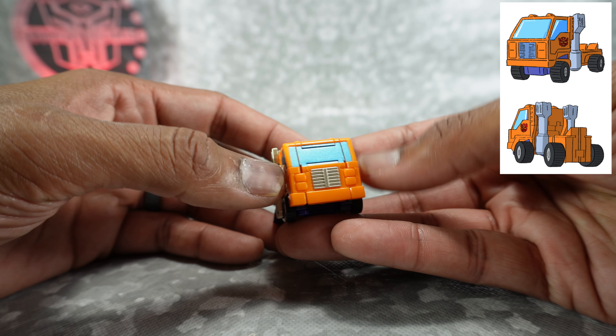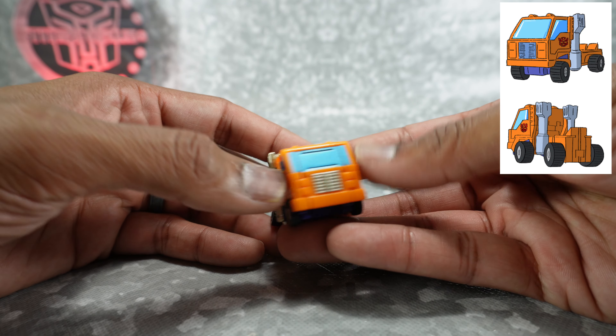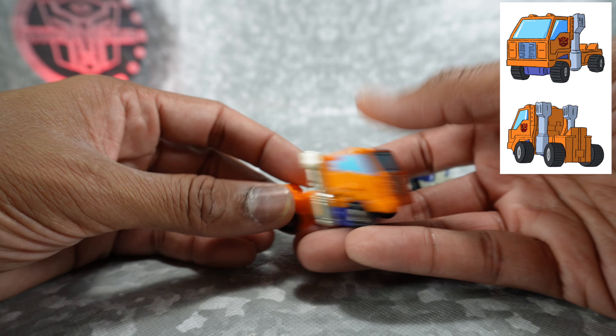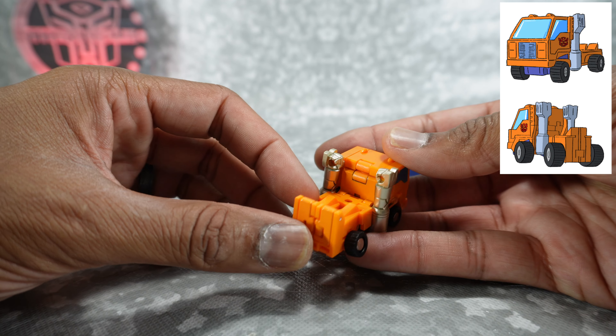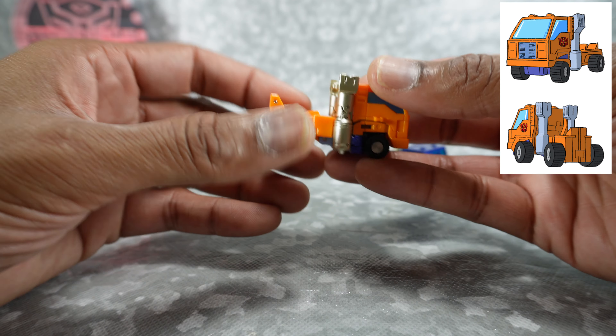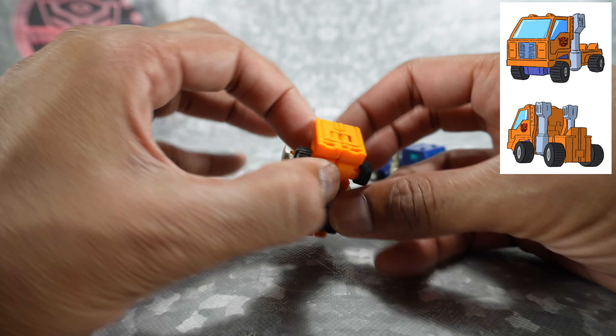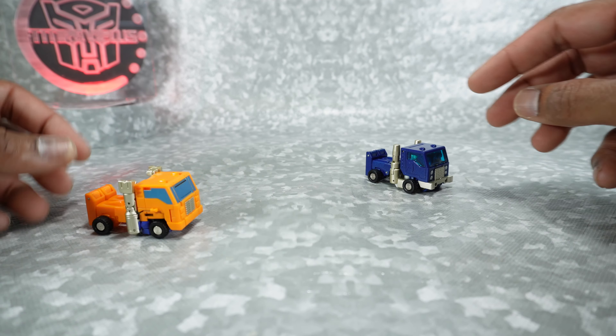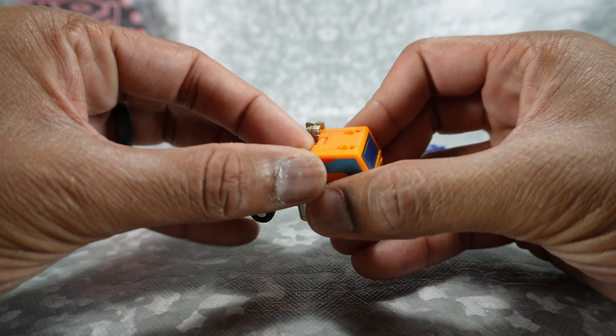We have the metallic blue for the windows, silver-goldish silver paint for the grill, and for the smokestacks just black plastic for the wheels. If you find that the wheels are coming undone, just make sure they're pegged into the top there — that'll kind of lock them in place. It does roll nicely.